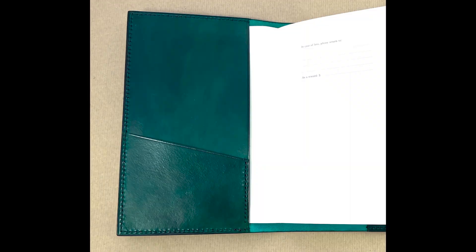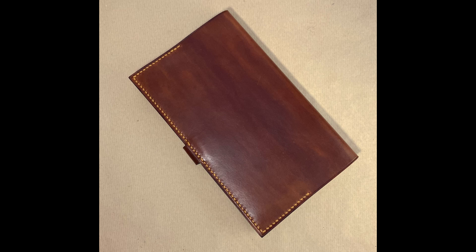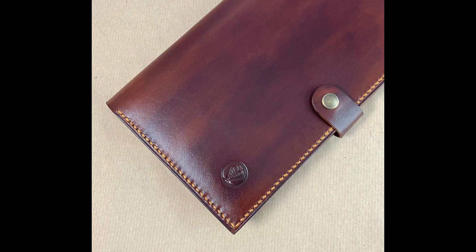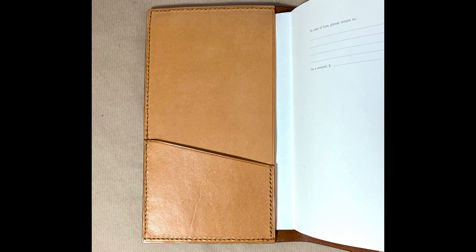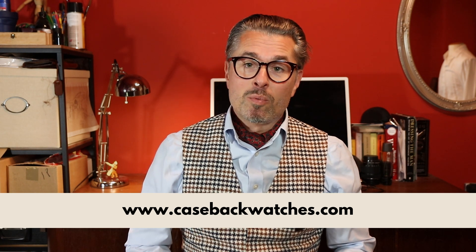A shoutout to Darren from the United States, who runs the YouTube channel Hobby of Hours. He reviewed two of my notebook cover products made from Moleskine notebooks — those sold out for a couple of weeks and the bespoke service was also paused. Darren was the first bespoke client, sending in his notebook measurements for a green leather cover. Now I'm back with a new version: a super nice brown tone with contrast stitching in a beeswax color, and the interior is leather treated with beeswax — smells amazing. These are available at casebackwatches.com.